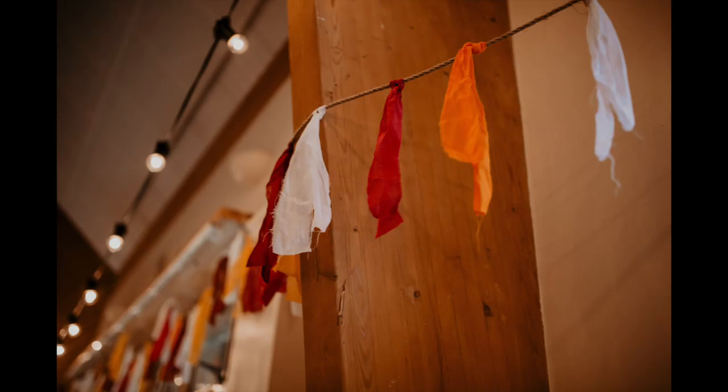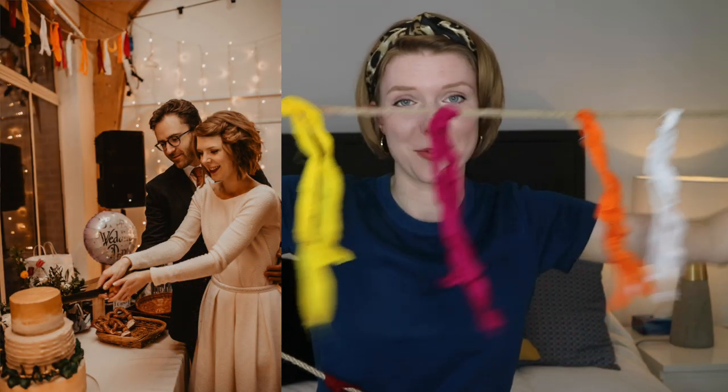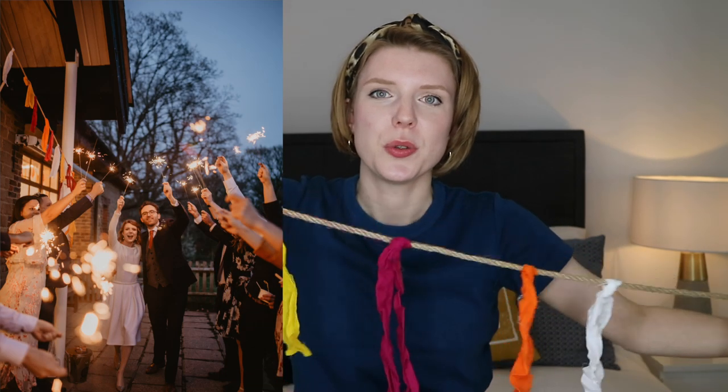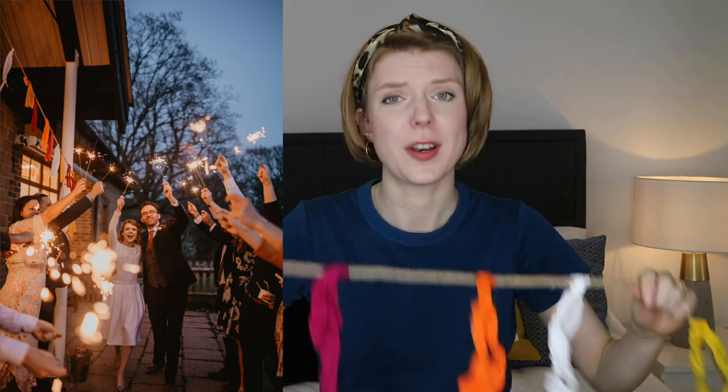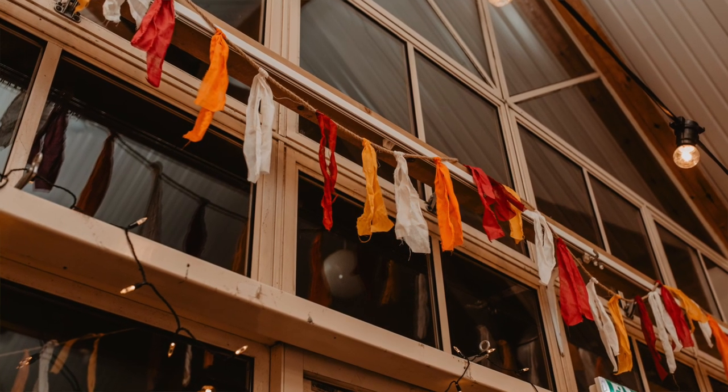I'm going to put some pictures in because it's really hard to show you, and also this has all been scrunched up in a bag so it's all looking a bit sad and crumpled compared to what it looked like on the day. But basically we made a whole ton of rag bunting. This is rag bunting — it's different to flag bunting in that your traditional bunting would be triangles of fabric. This is literally just strips, strips of literally rags.